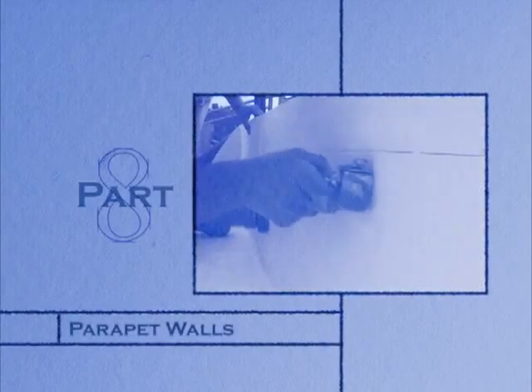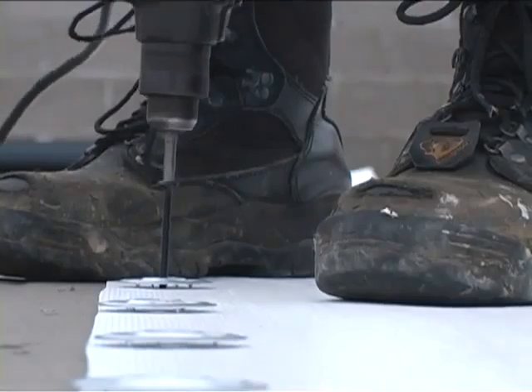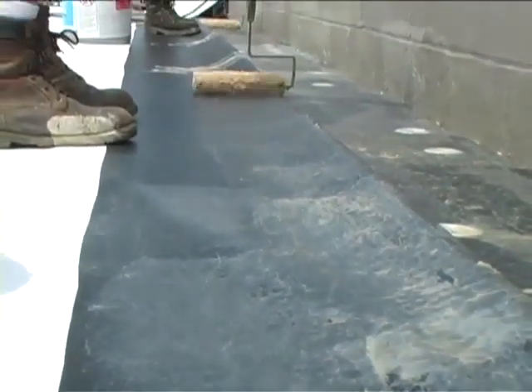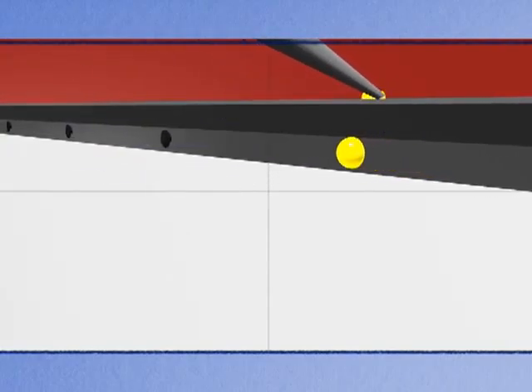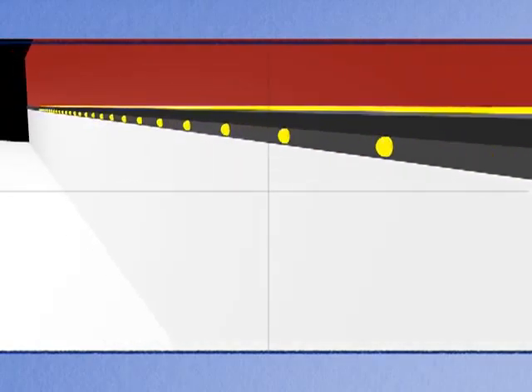When encountering a parapet with a high wall, use the following procedure. First, position a base sheet and secure it in place with fasteners at the recommended spacing. Measure and pre-cut the top sheet. Apply contact adhesive to the parapet wall and the back side of the top sheet. Weld the top sheet to the base sheet using proper seaming procedure covered in Part 3. Secure the top of the sheet with a 1½ termination bar and fasteners. Use a bead of 360S urethane sealant to seal the heads of the fasteners. Complete the procedure by sealing the top edge of the sheet and termination bar with 360S urethane sealant.